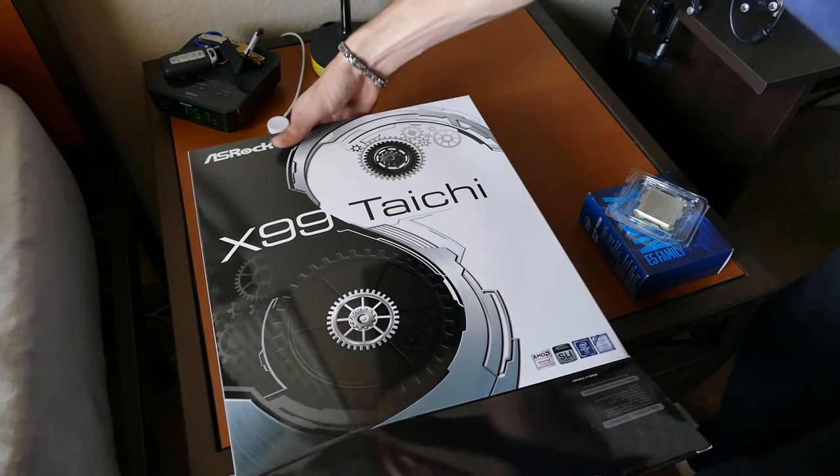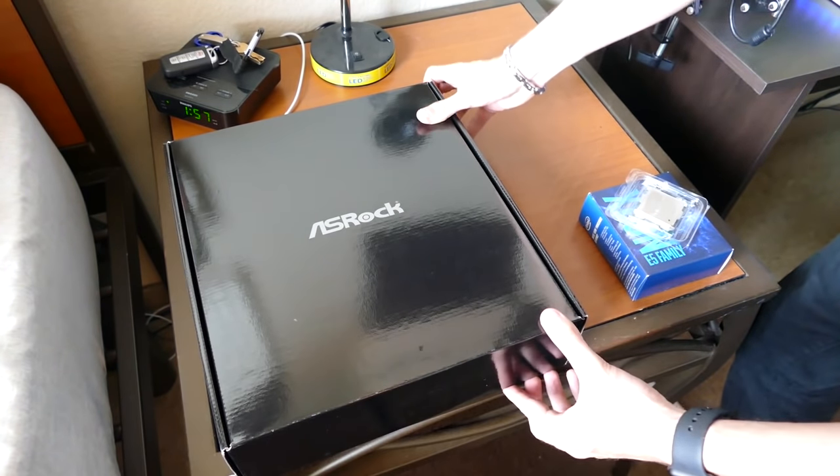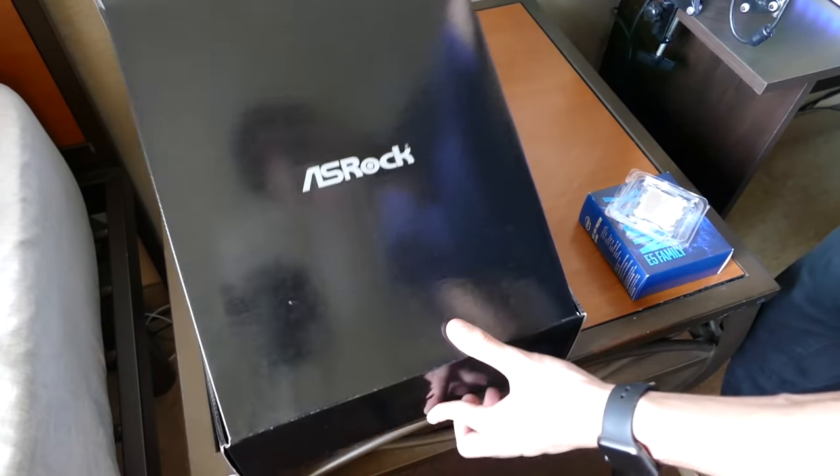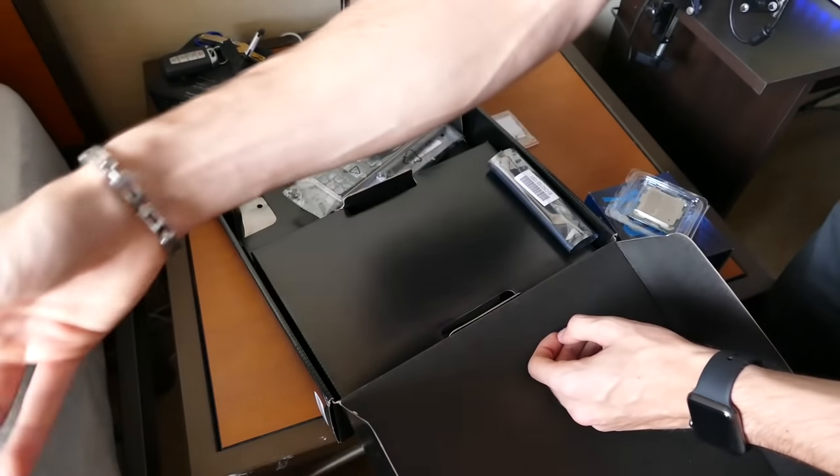I'm pumped because I'm gonna get to run so many new tests with a unique processor that not many people have, and we'll just see how well the Xeon ends up faring out in the long run.